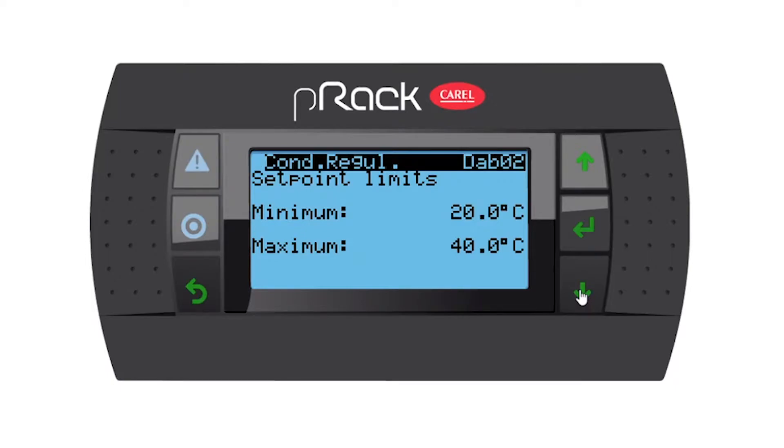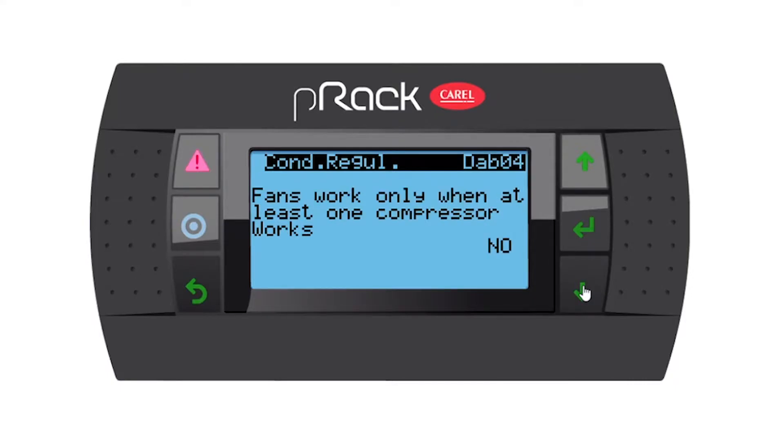You have some set point limits that you can set. Going down, we have the actual condensing set point at 36 degrees, like we did in the wizard. Going down, fans work only when at least one compressor works — I'm going to leave this as no, which means the fans will only run while a compressor is running. If you say yes, the fans are able to run regardless of whether a compressor is on or off.